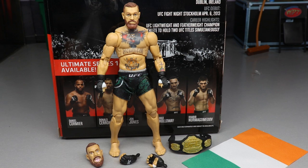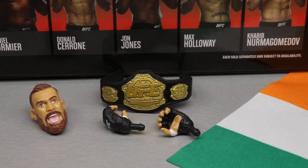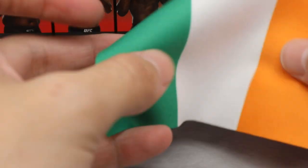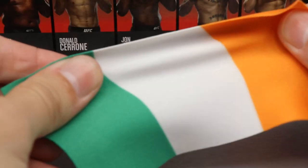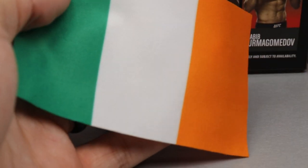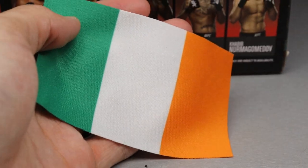Getting into Conor's accessories, he comes with an interchangeable head sculpt, interchangeable hands, a championship belt, and the Ireland flag. The Ireland flag has good stretch and nice pliability to it. He uses it during his entrance and after fights, draping it over his back.